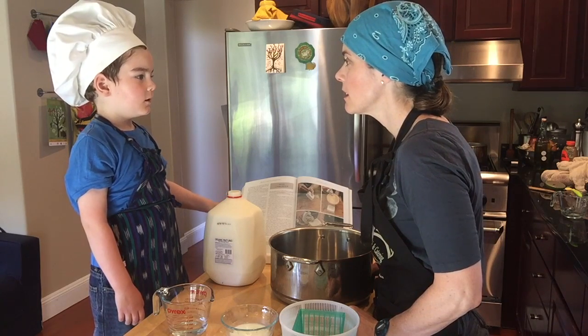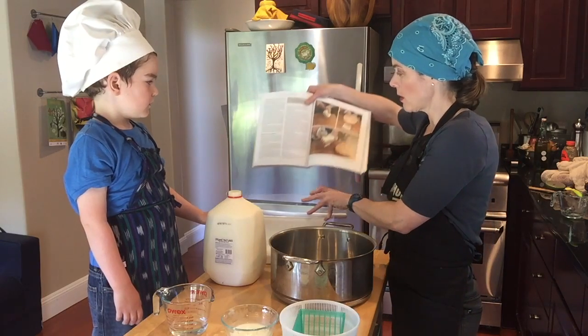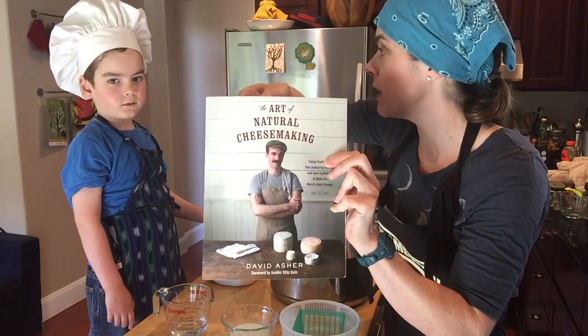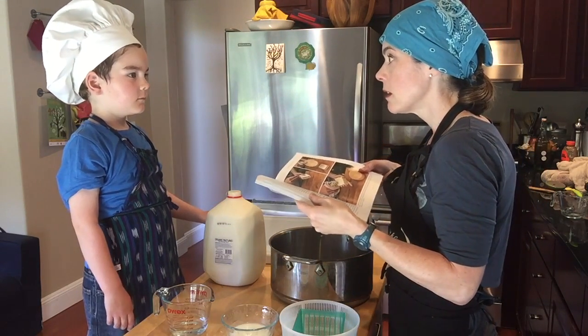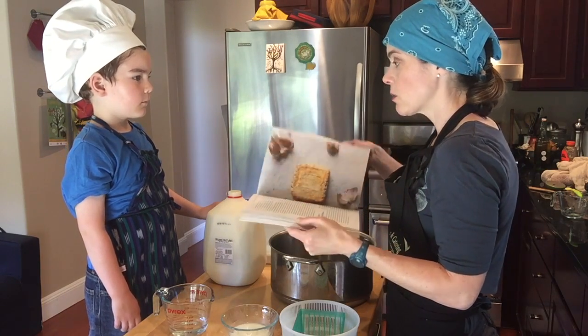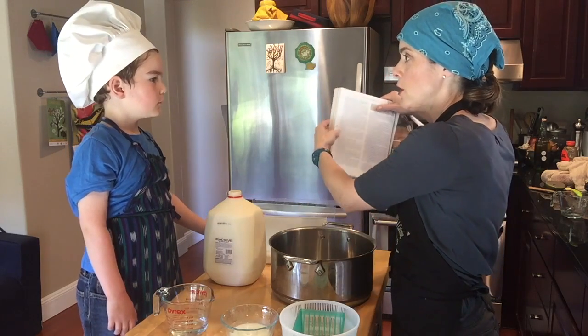Do you remember what the name of it is? No. Well, we have chosen to continue working with this book, The Art of Natural Cheese Making. We've worked through so many cheeses, and where we are today is because we decided the next thing we wanted to try was a washed rind cheese, and so there's a recipe here for Limburger cheese.